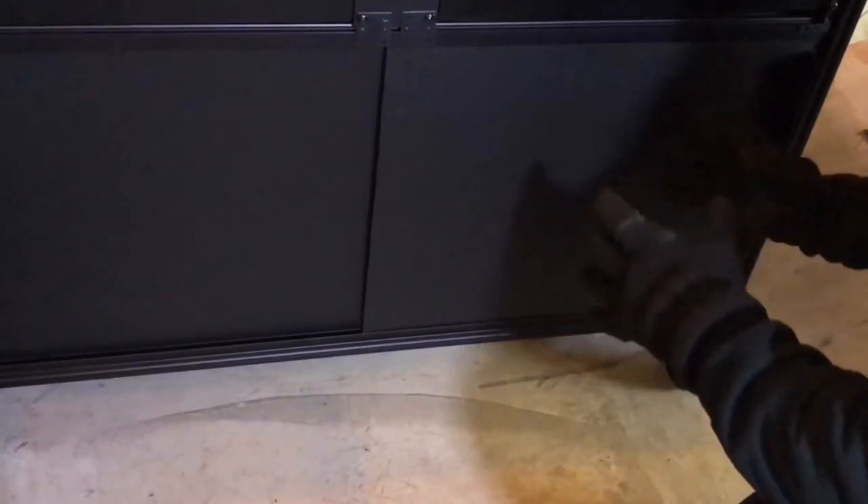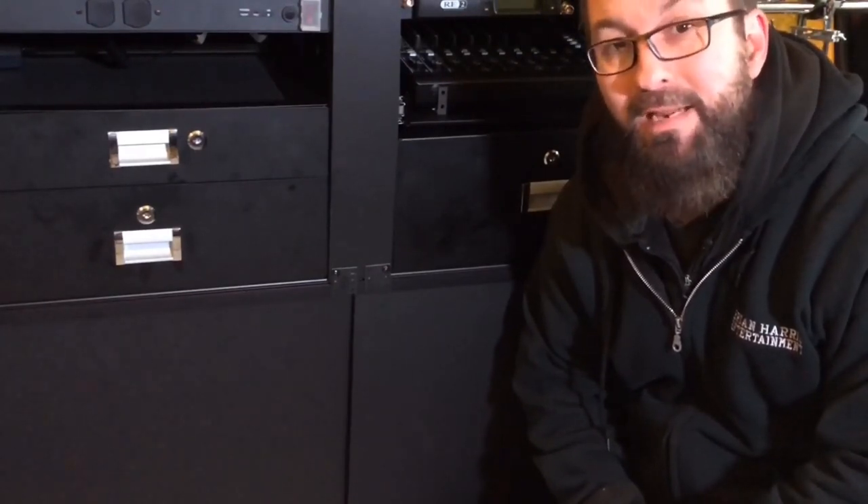At the end of the event I can just pull the stuff out, tear everything down, and I'm good to go. Well, there you have it. If you have any questions, please feel free to drop them in the comments below this video and I will answer them as soon as I can. I do appreciate you taking the time to watch this video about my new rolling DJ booth. This is Brian Harris, Dayton, Ohio — Brian Harris Entertainment. Thanks.